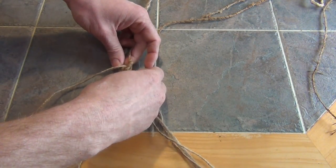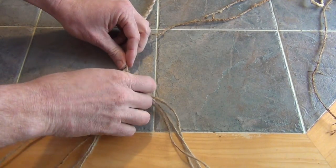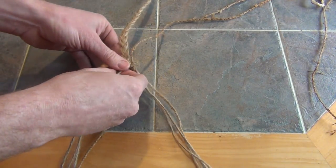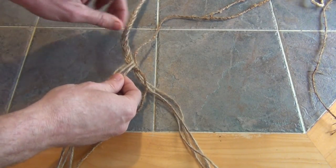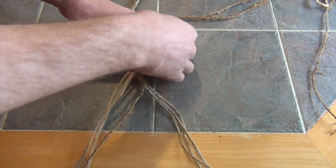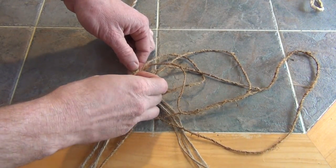Before I cinch it up, I'm going to get it right up here, pretty high, and there we go. Now I have these three strands over here and three strands over on the other side. Now what I'm going to do is I'm just going to start doing a basic over-under weave with my cordage. So I'm just going to go over the first one.